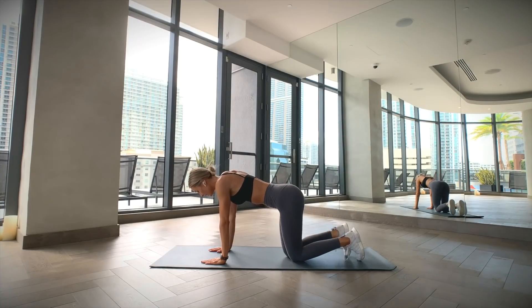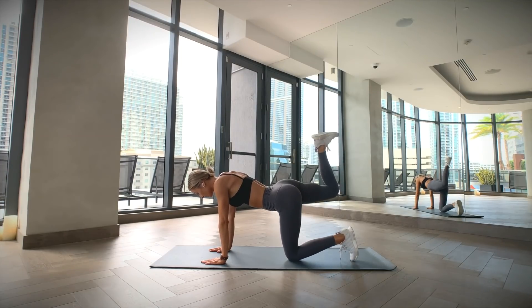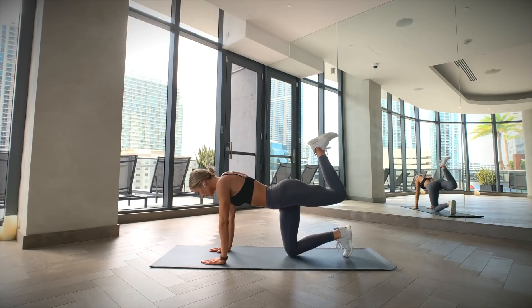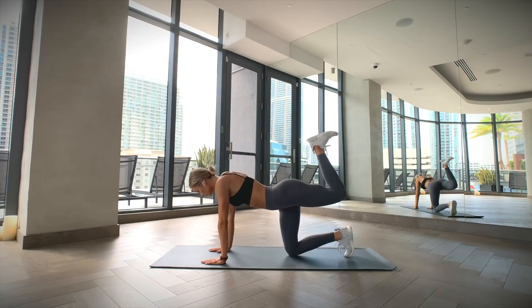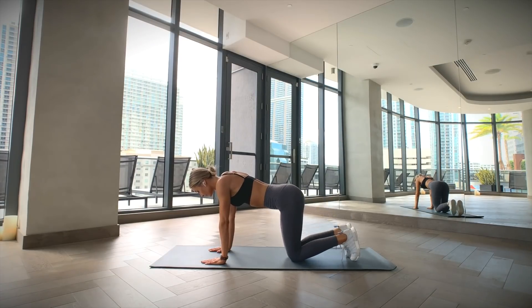Get on all fours on a mat. Place your hands under your shoulders and your knees under your hips, keeping the working leg bent at 90 degrees. Flex the foot and lift your knee to hip level, making sure you feel the contraction in your glute at the top of the movement. Try and keep your lower back from arching. Now lower your leg and repeat on the other side.